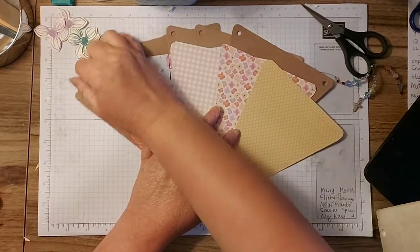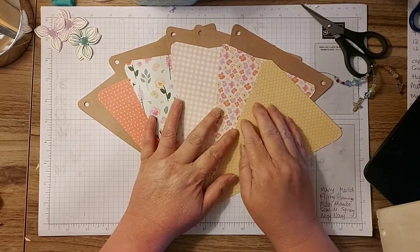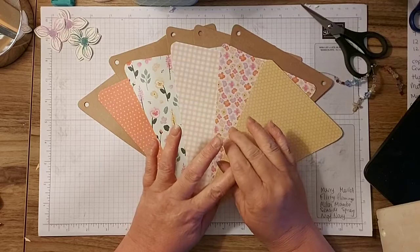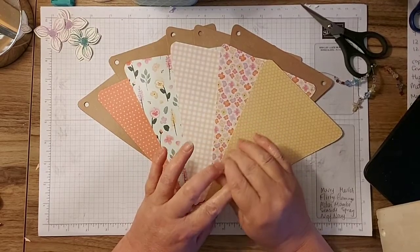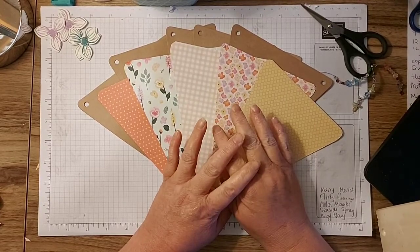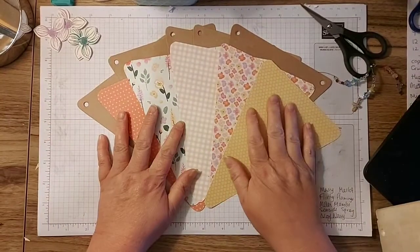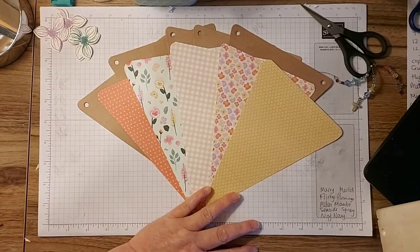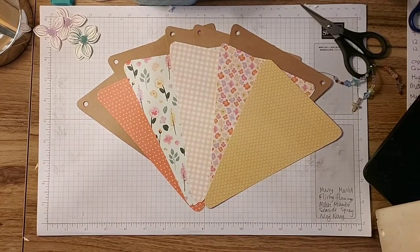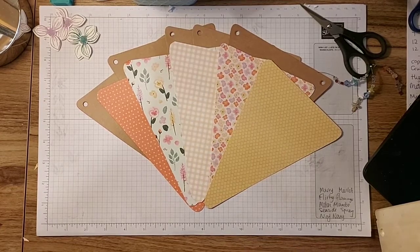So what I've done is I've done some cutting out beforehand, because you don't want to watch me cutting out for three hours. I've just cut out a few bits, then gone through all of my stash and found things. When I do cutting out I cut extra pieces, so I've just pulled them all out and we're going to have a little play and create some nice bunting to hang up.